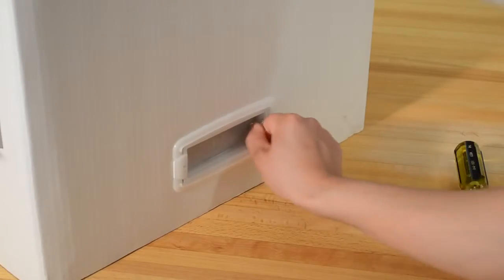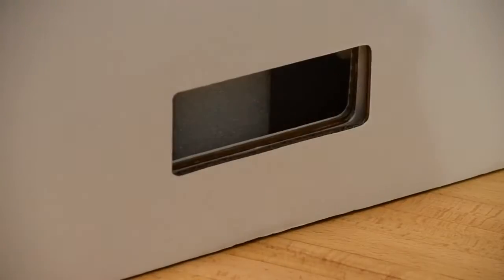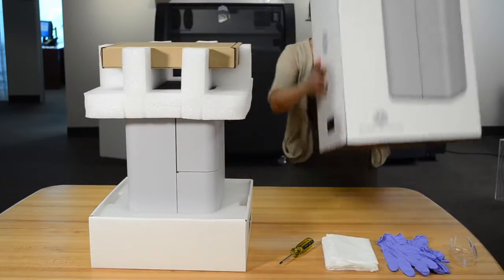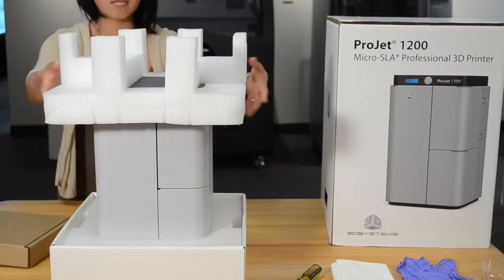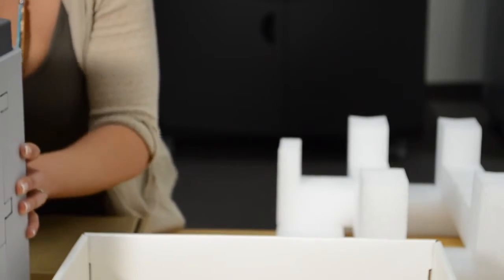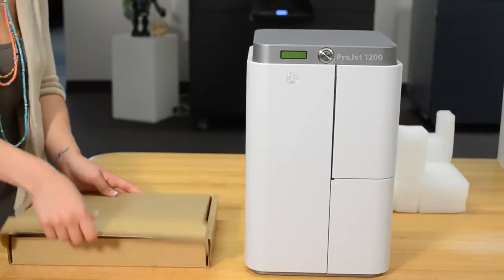To open the box, pull the grip handle tabs out and then remove the grip handles from the box on both sides. Hang on to all of the packaging material — if you have to return your printer for any reason, it must be repackaged in the same box it was shipped in. Lift the outer box off the printer, remove the accessories box and the upper foam insert, then remove the printer from the box. Be very careful.